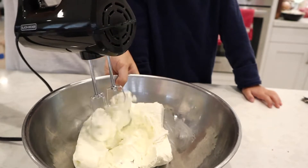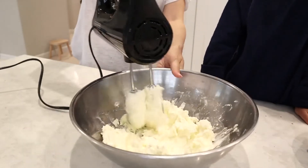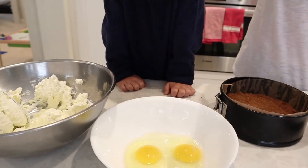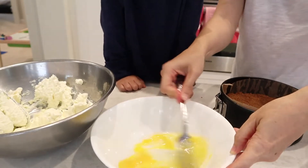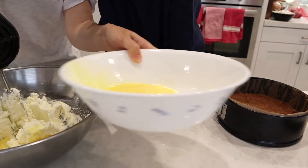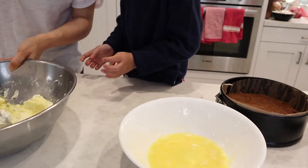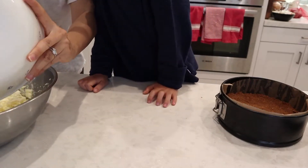Then add the eggs — they must also be at room temperature. Rather than adding eggs to the cream cheese one at a time, I found it faster to do a quick beating of the eggs first and then incorporate them gradually. This helps avoid over-beating the batter. Add the eggs a little at a time since it takes a moment to get them fully incorporated.